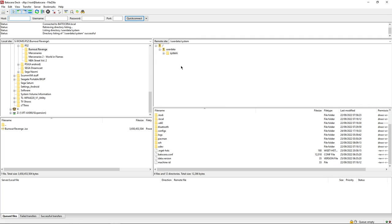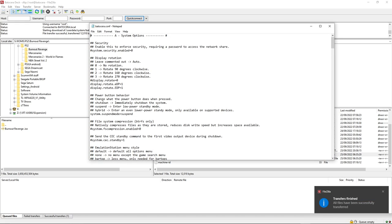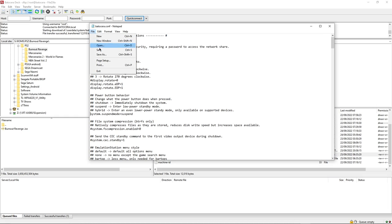When you can connect, we can see there's a Batocera config file - we're going to select it, right-click, view and edit. Under power button behavior it says 'system.suspend.mode=suspend'. Yours probably has a hashtag before it, which means Batocera will ignore that line. You need to get rid of that hashtag and save it. The reason we're making this change is that when we tap the power button it will go to sleep. If we don't make this change it will turn off and you'll have to hold volume down and go through the boot menu again. So if you're playing a game and want to put it down for a couple of minutes, we want the standby feature.